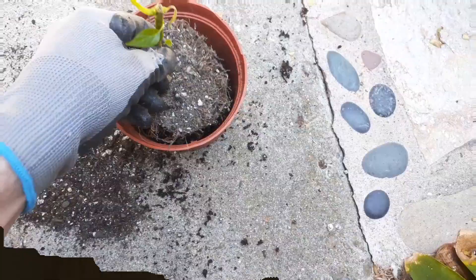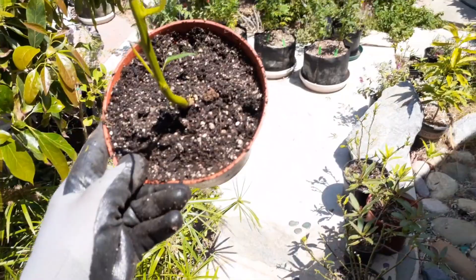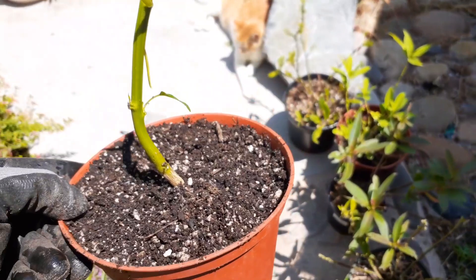What we'll do is I'm gonna water this, keep it in a filtered light area. It may take a little longer to come back to life, but we'll have a whole other pepper plant here that we can put in the garden. Let's get some water on this — we're gonna soak this real good.